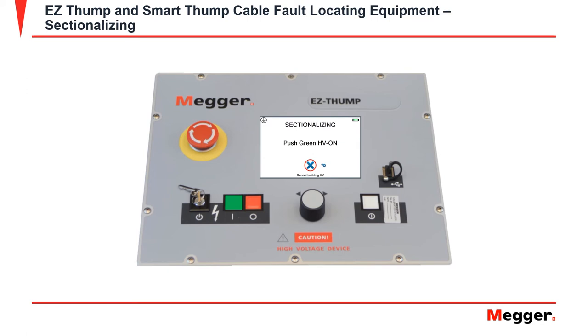Once the desired voltage is selected, it will prompt you to this screen and ask you to push the green HV on button. Once the green button is selected, it will start to build the high voltage.